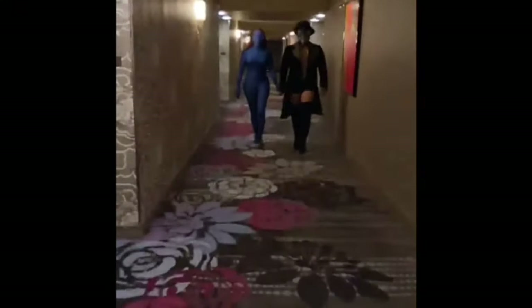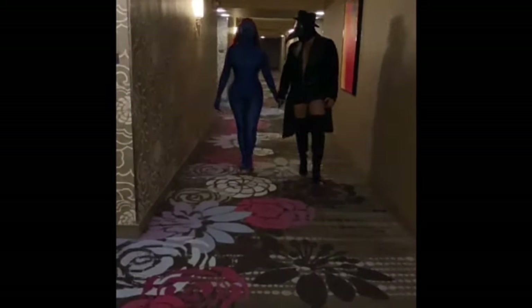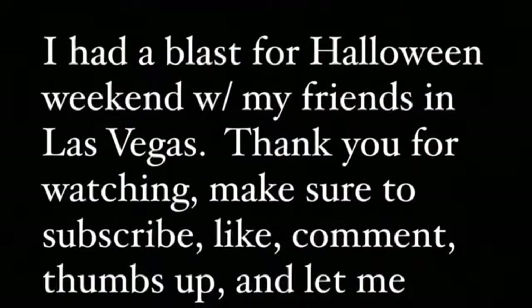This is the final look — a closer view with the lights on, then in the hallway as we started walking to the club. We were very safe — the venue was testing everyone. We had a blast. Make sure you like, comment, subscribe, and let me know what you want to see in the next video. Love you guys!